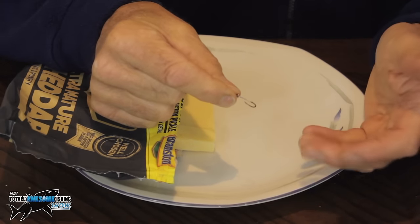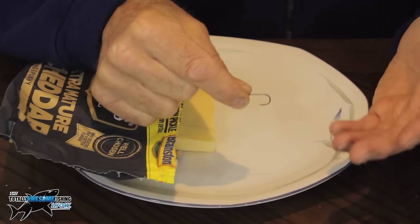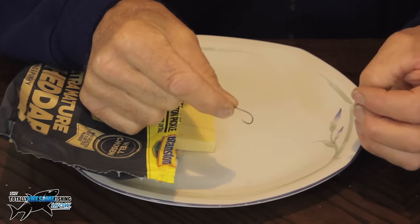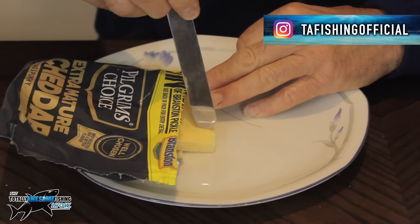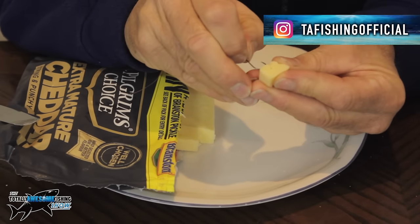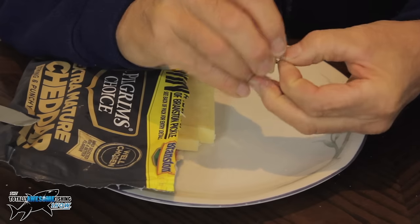Barbel have a big mouth, chub have a big mouth, and even carp — because I've caught carp on cheese as well. You need something substantial: a size eight, size six, size four. I've even gone to a size two. You can use a cube of this, which is dead easy because when it comes out of the fridge you can use a cube, push it through slightly to one side and very slowly. Now the drier the cheese, the more crumbly it's going to get.